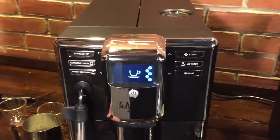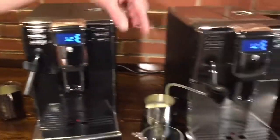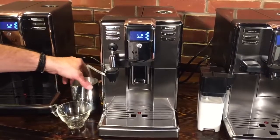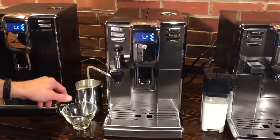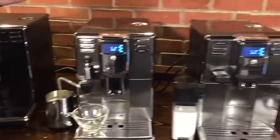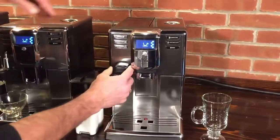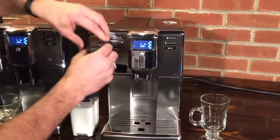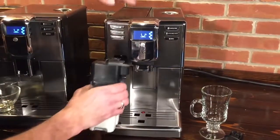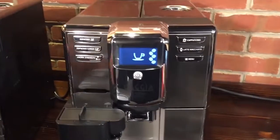On the base Anima you froth with an auto-frothing Panarello wand — takes no skill. On the Deluxe model it uses a cappuccino torri: a tube you put into a milk receptacle, place your glass under, and press the button to deliver froth. Then on the Prestige it uses a milk carafe — you remove the hot water spout, take the carafe out of the fridge, pop it in, and on the other side you have buttons for cappuccino or latte macchiato.